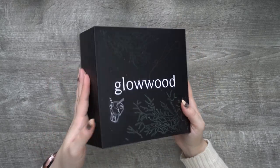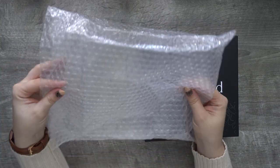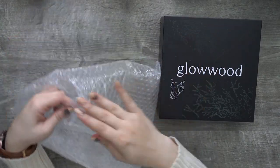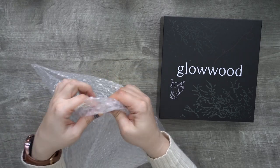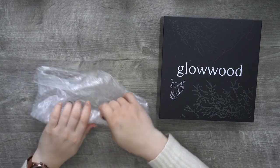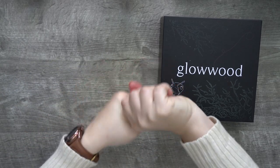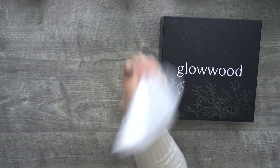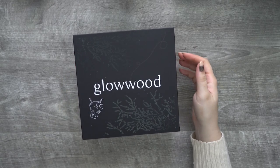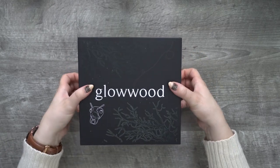It comes in this very fancy box, and it came wrapped up in bubble wrap — so I get double the gift: the fun of tarot cards and then the fun of popping all of these. My favorite is to literally just roll it up and then pop — that's satisfying. Alright, let's see what goodies we have in here.